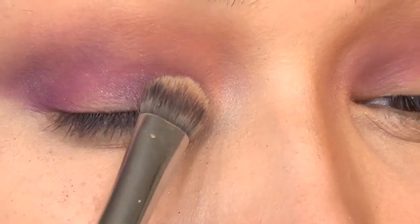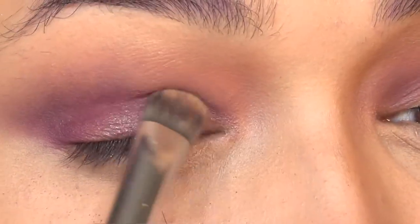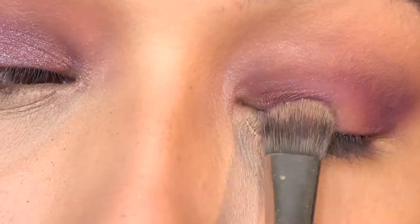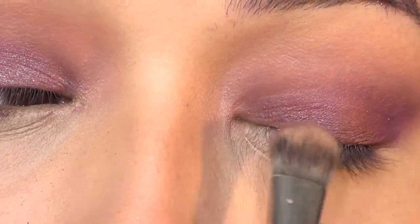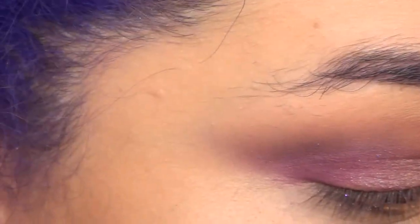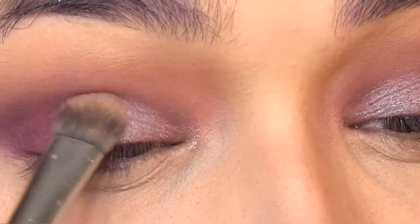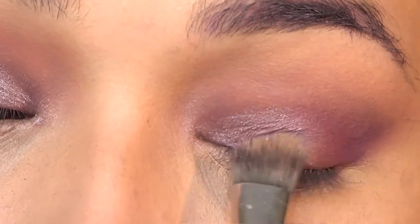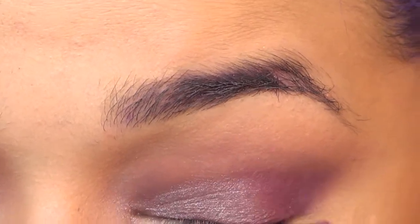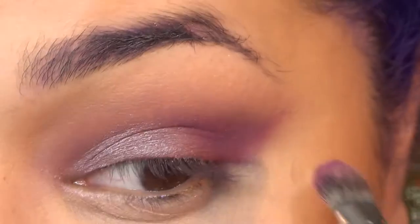I took a more iridescent purple and applied that on the lid. For something like this, you want to use more of a flat brush to pick it up better. You could use your fingers if you want to, but I'm not a huge fan of that. And if anybody's wondering why my eyebrows look like I have a rash, it's because I use the Kat Von D Glimmer Veils as an eyebrow product — it actually looks pretty good but it stains. Then I went back in with that purple in the inner corners to darken it up and create more of a gradient effect.